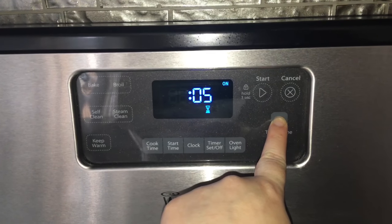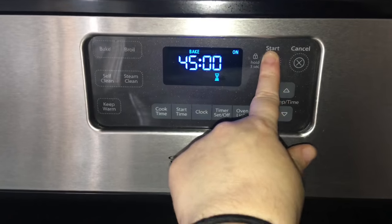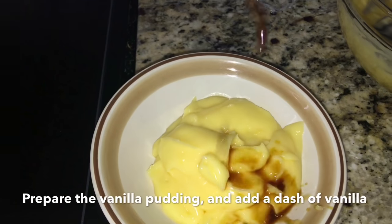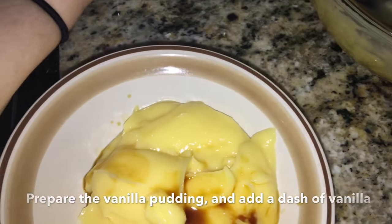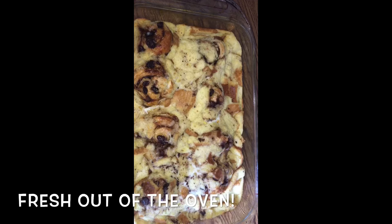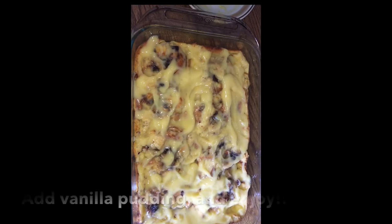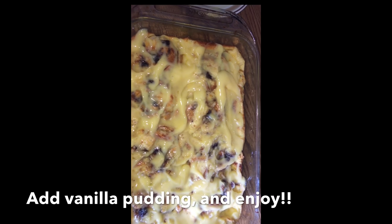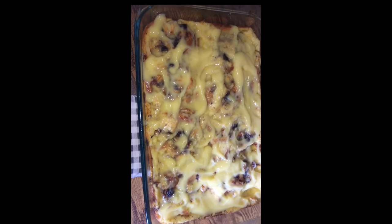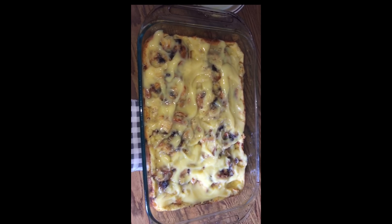Now bake for 45 minutes. After it's out of the oven, just pour your vanilla pudding sauce and it's complete. This is just like the one from Old Country Buffet — it's absolutely delicious. It tastes better the second day.